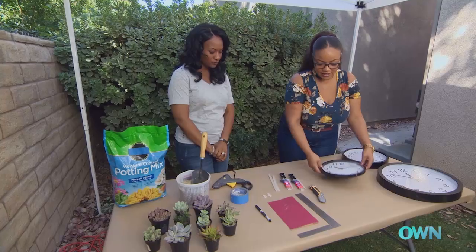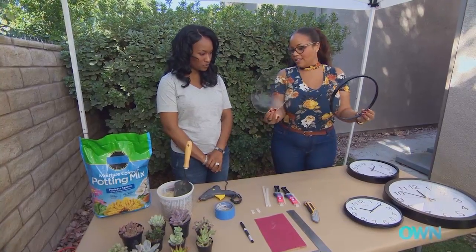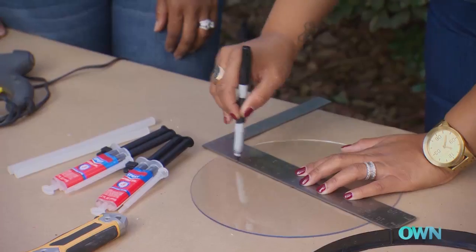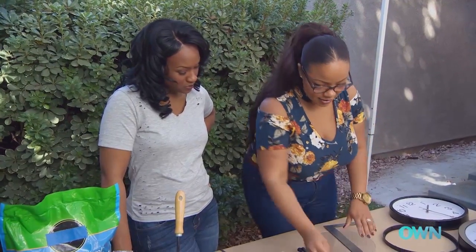So to start this project off, we're going to take a clock and unscrew the back. What's left is the outer rim of the clock and the plexiglass that goes in front. I'm going to put a straight edge on here and draw a line through it with a not-so-permanent marker, and that just gives us a line to cut on.